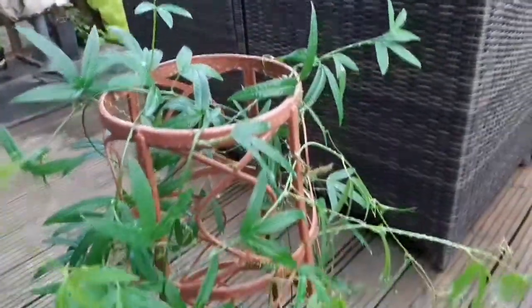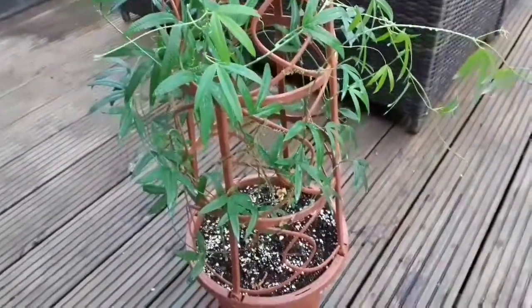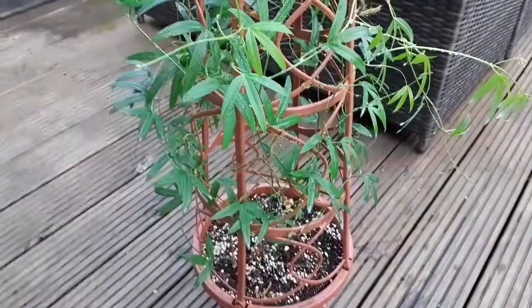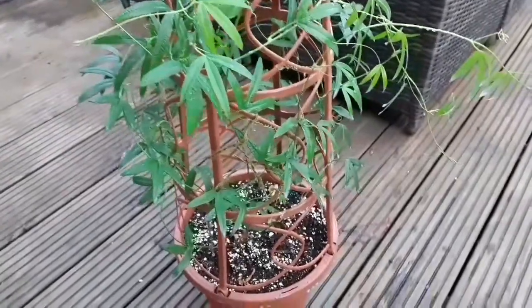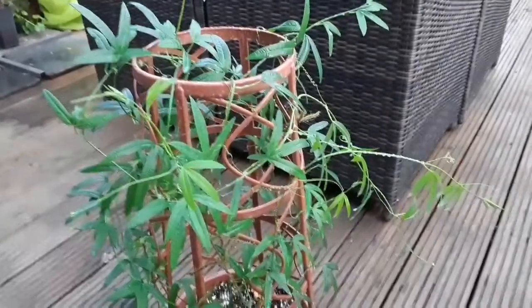I didn't even know passion flowers got mealybugs — it's normally a problem on some of the other plants. So I'll obviously have to keep a very close eye on everything, because if you get it on one, it spreads very quickly to the others when you've got them all in the kitchen and they're touching each other.